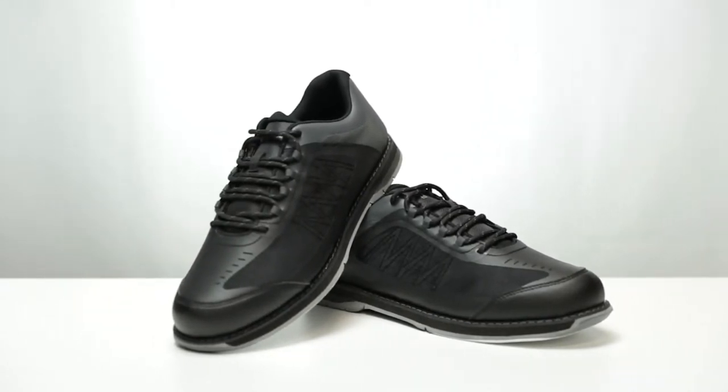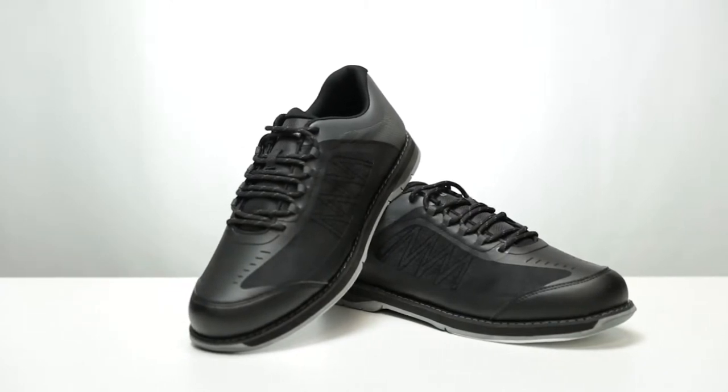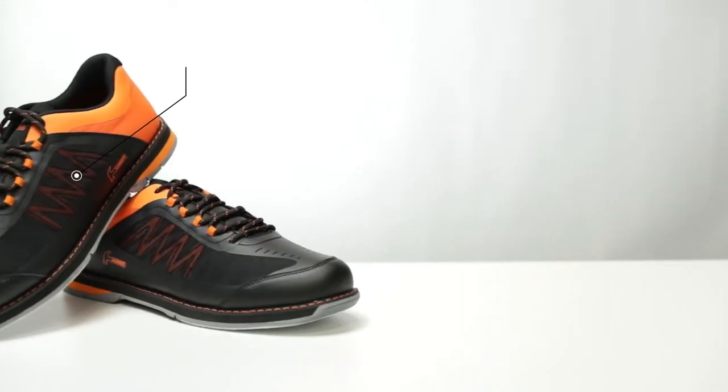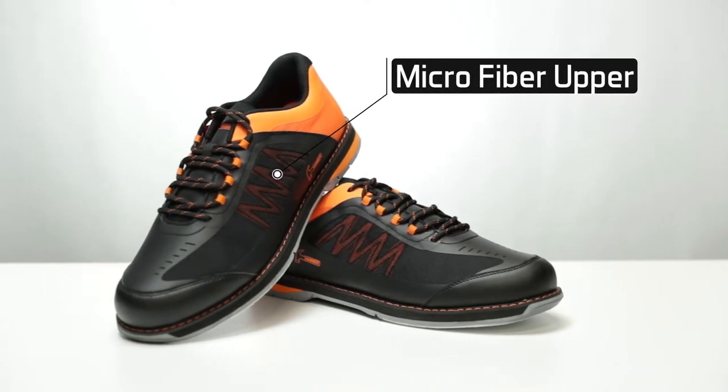It is offered in one great upper design that is available in two color choices: black carbon and black orange. The Rogue features a performance microfiber upper with mesh panels for superior performance and excellent breathability.